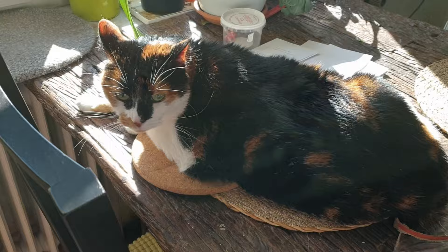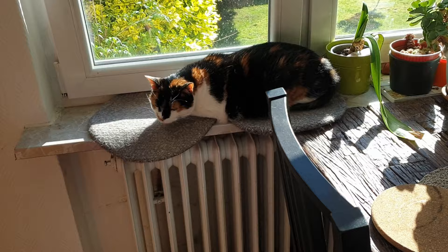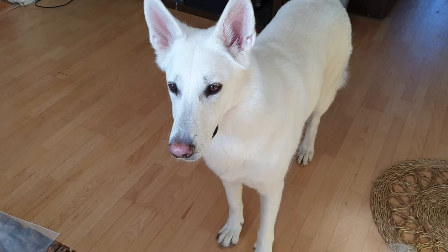Excuse me, princess — why are you sleeping on the table? Are you for real right now? Go! You have to catch the flies. You're useless.